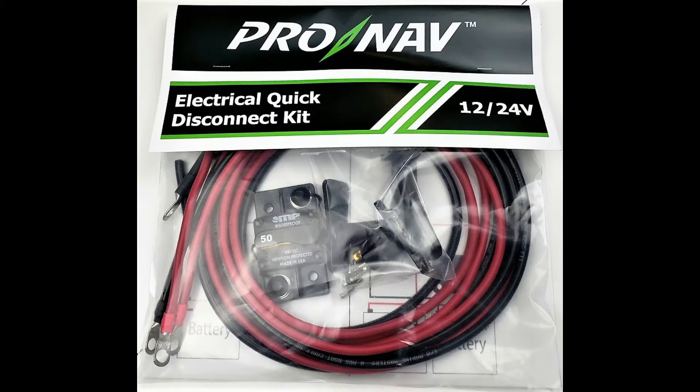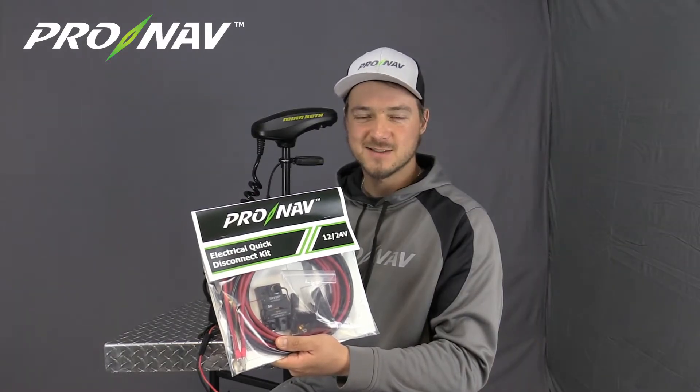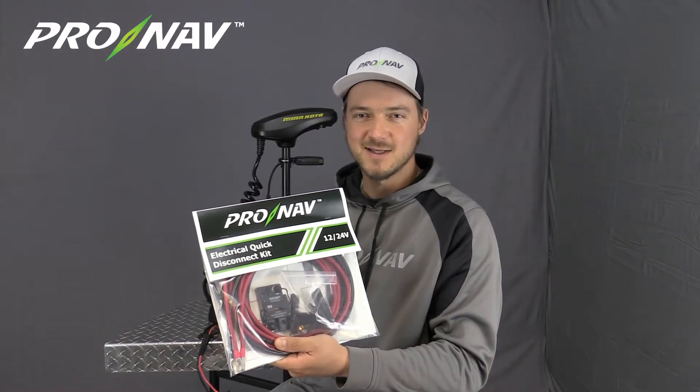Hi everyone, it's Travis with ProNav Marine, and today I'm excited to introduce a new product from ProNav: our trolling motor wiring kit for 12, 24, and 36 volt trolling motor systems. Whether you're rigging your boat for a new trolling motor or rewiring the one you've got, this kit's going to provide everything you need to make a really nice connection between that trolling motor and your batteries. Let's get this kit unpackaged and begin the installation.